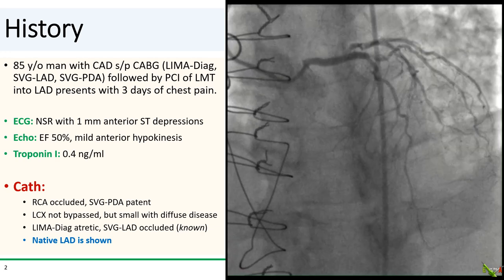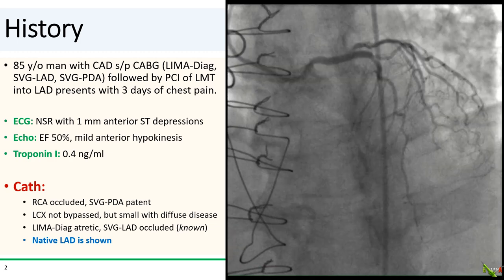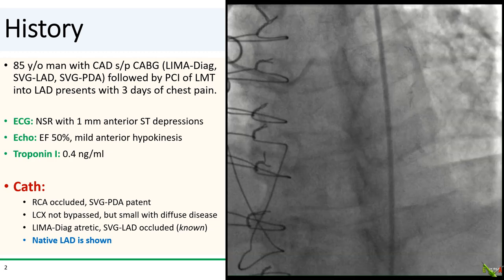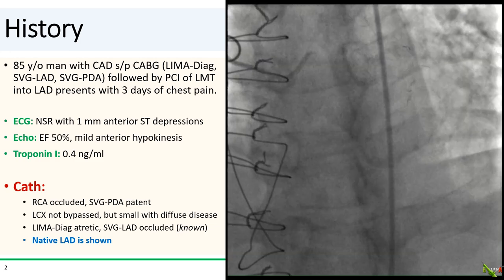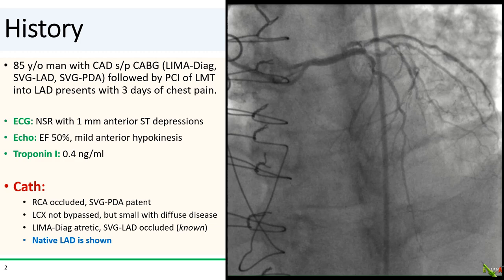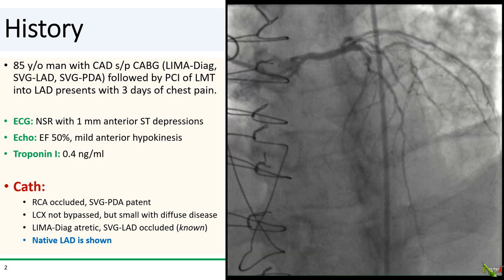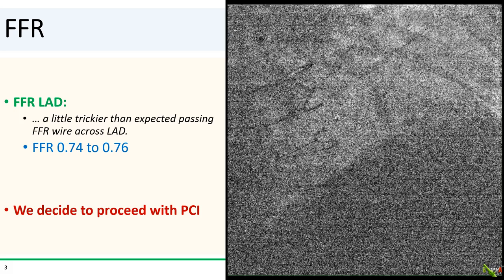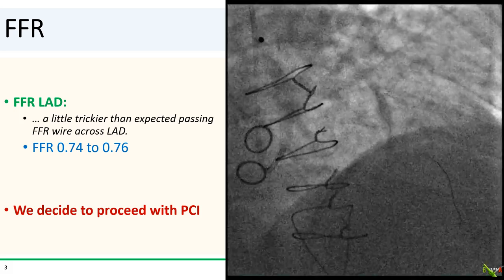The LIMA to the diagonal was atretic, and as expected, the vein graft to the LAD was occluded. The native LAD is shown. We see that the proximal stented segment is widely patent, but there is a segment of moderate to severe disease in the mid-LAD. We were not overly impressed with the LAD stenosis, so we decided to perform FFR.